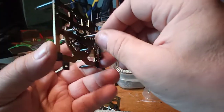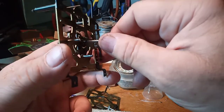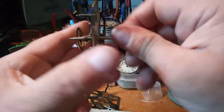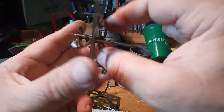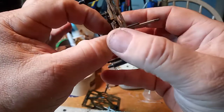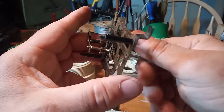Then you have what is called the minute wheel — the center minute wheel, minute hand arbor with center wheel, which is this right here. I do not take these off either. They are put on there with compression — you'd have to take this compression washer off, it's got the spring, then you slide this gear off. I don't take them off unless I absolutely have to.